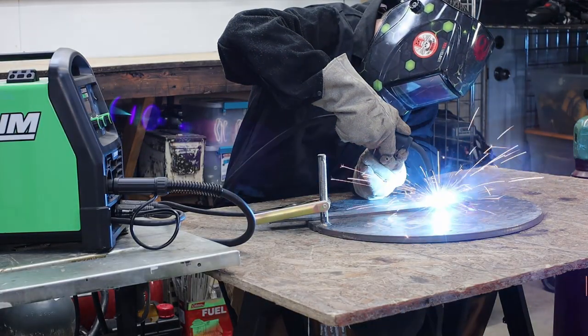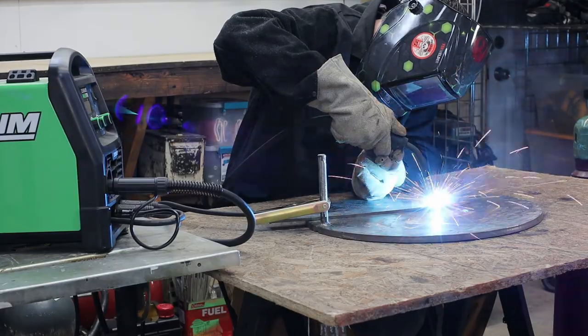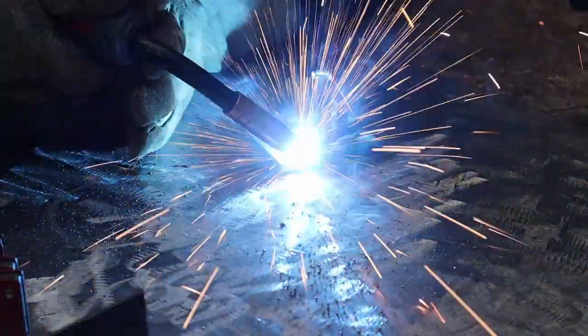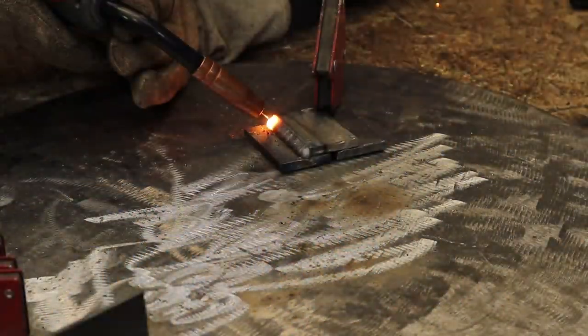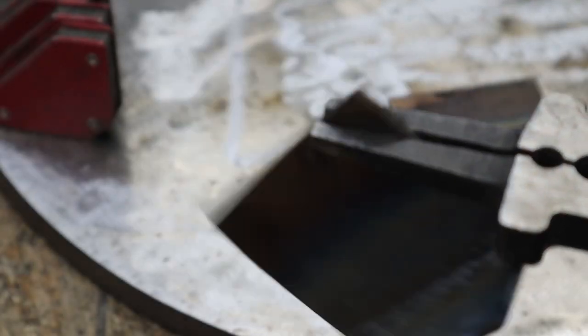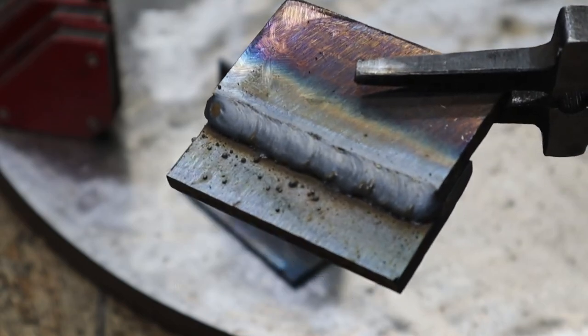You've got the wire fed through, the polarity is correct — make sure your flow rate on the gas is between 15 and 20 CFH, and you're ready to start throwing down some beads. Technique and big tips and tricks will be coming in a later video. If I've already posted it, click on the video at the end. If not, stay tuned. That's all I've got for this one. Thanks for watching, we'll see you next time.